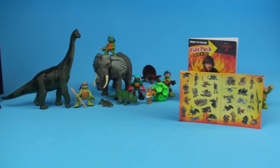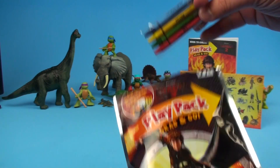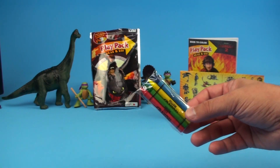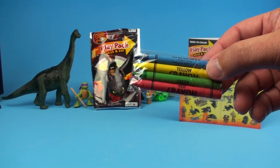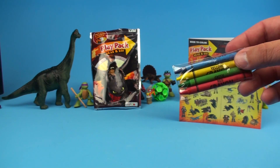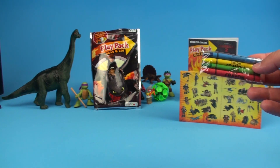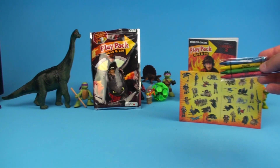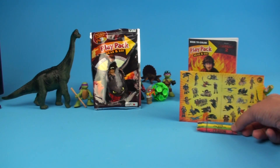Of course the last thing — let me get into this bag here and get the crayons out. Each one of these packs comes with some crayons so you can color in your Play Pack Grab and Go coloring book. You've got red, green, yellow, and blue — some of your basic colors. You can combine them to make new colors, like red and yellow to make orange for flames. If you don't have all the colors you need, just pretend — maybe Hiccup's sword shoots cool blue flames this time.